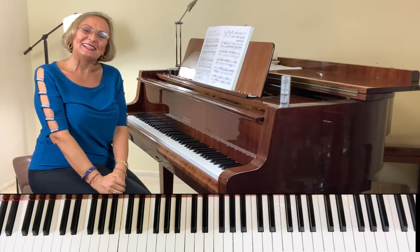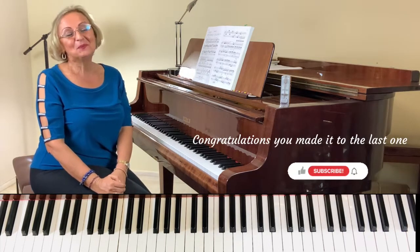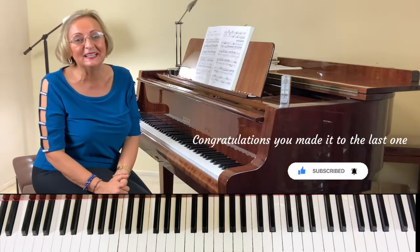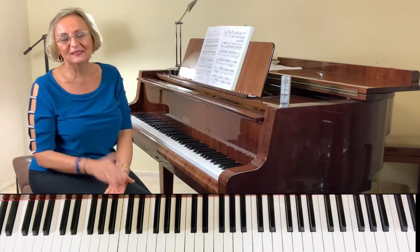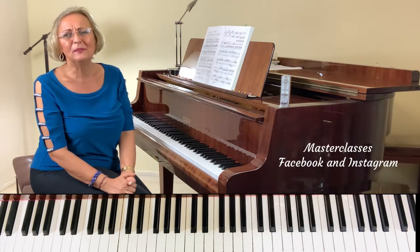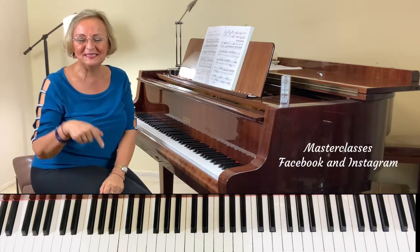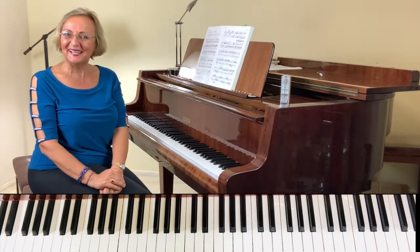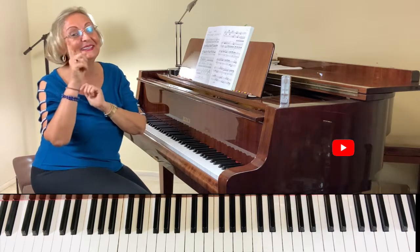Don't give up — practice and have fun with it. It's a journey and a beautiful journey. Thank you so much for watching. Please like and subscribe and check all the other videos, including masterclasses. You can find me on Facebook and Instagram under Music Academy International, and I have a page called Piano Life with Liana. All the links are in the description — feel free to contact me there. See you in the next one, and practice!